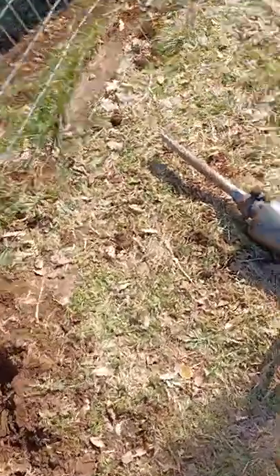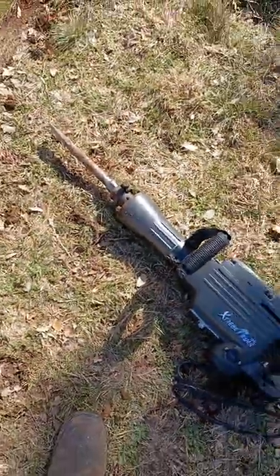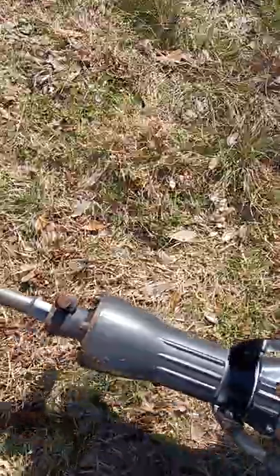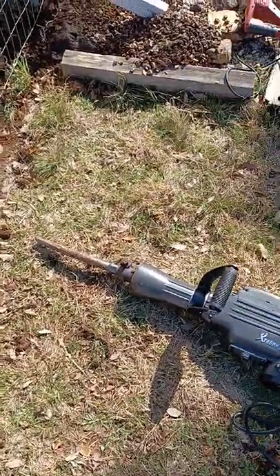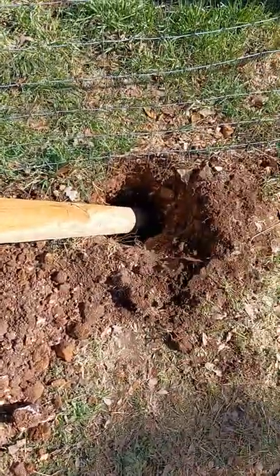This is a review of the Xtreme Power Jackhammer. It's small — I'm not sure exactly what it weighs, I'd say 30, maybe 40 pounds. The reason I bought it is I'm digging some post holes for some fencing.